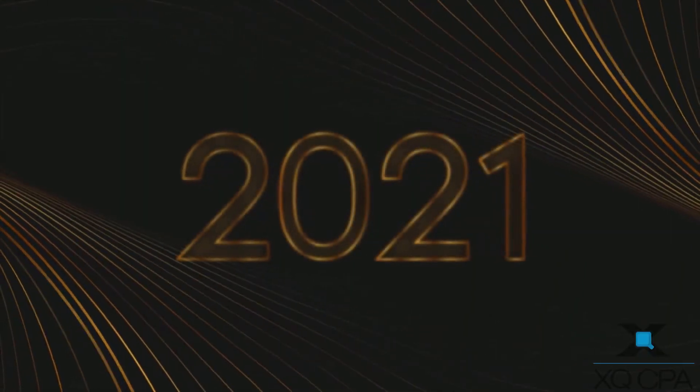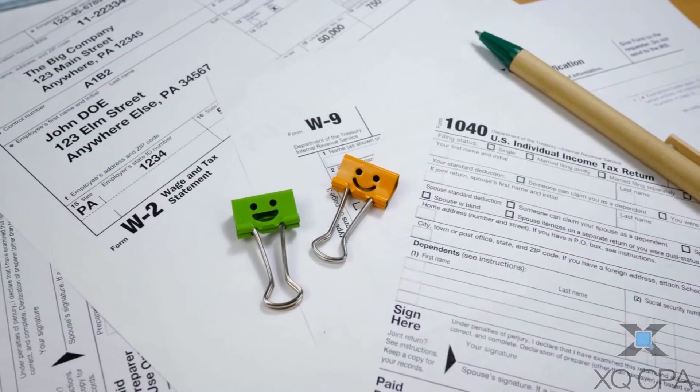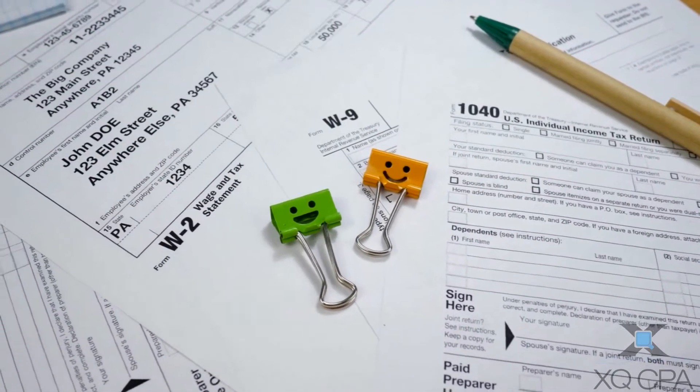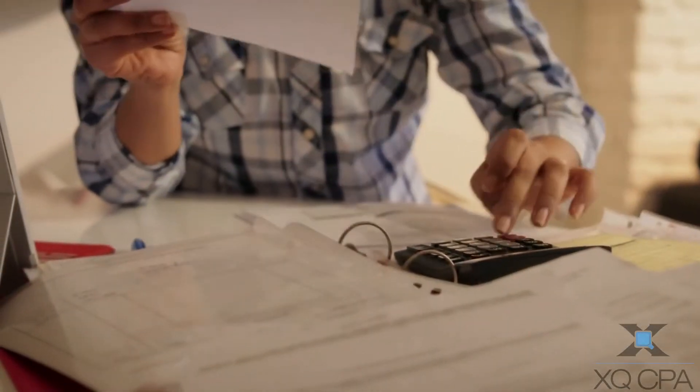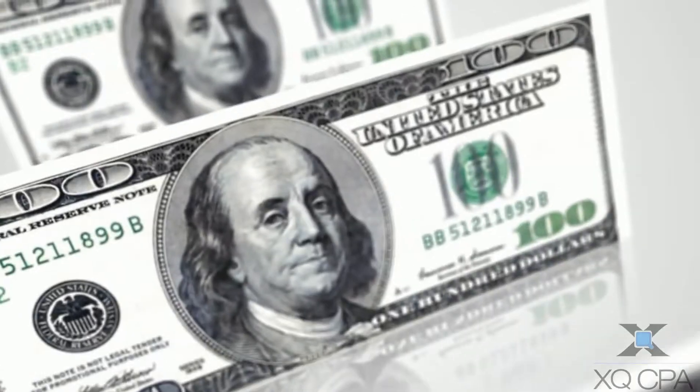It's 2021 and tax season will soon be upon us. Many of you are going to be way too busy running your business to prepare and file your taxes, especially when the rules and regulations for taxes are extremely complex. Even the slightest mistake could potentially cost you thousands of dollars, and no one wants to lose money. So how do you get ahead of the tax planning game?